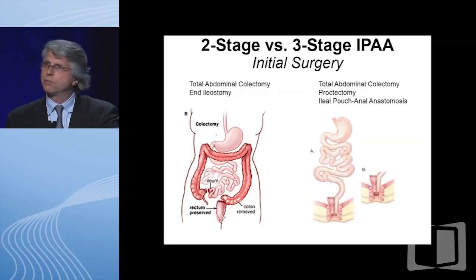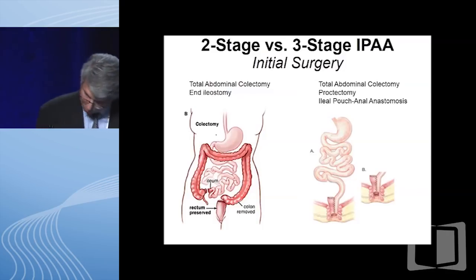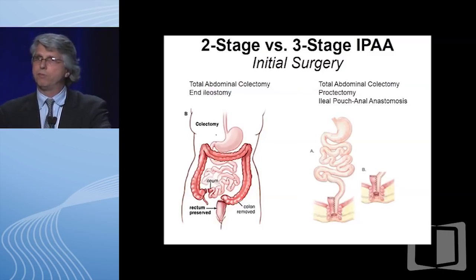This is a schematic. On the left-hand side, this is actually the initial phase of a three-stage procedure, where you take just the colon out, but you leave the bottom-most portion—the rectum—in place. That's the first of three stages. The second stage is when you take the rectum out and make an ileal J-pouch, and then the third is when the ileostomy that was created is reversed. We call that a three-stage procedure in our field.